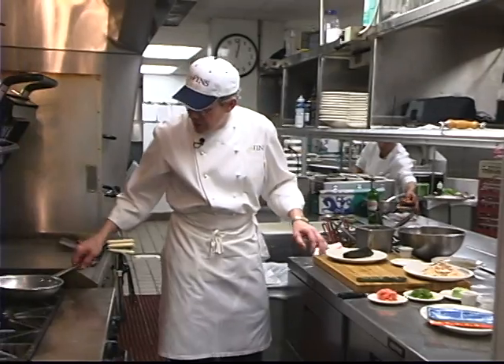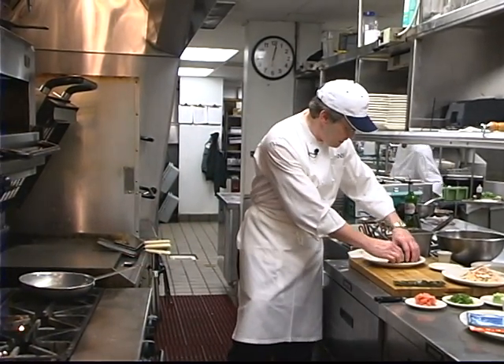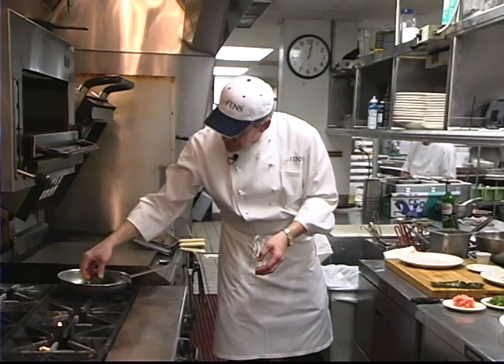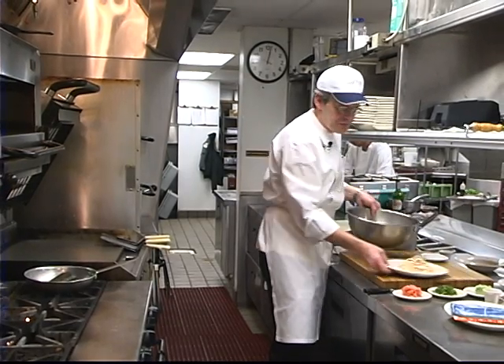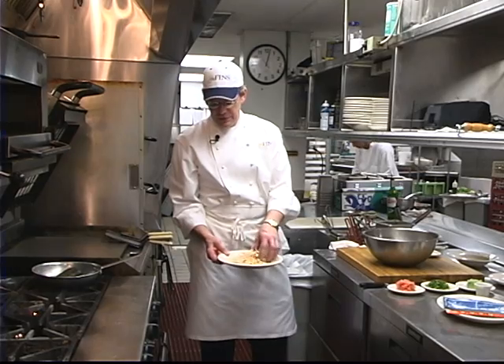We've got a pre-prepared hot pan here — you can see it's smoking a little bit. I'm going to cook this tuna on all four sides for maybe just about five to ten seconds a side. Hear that sizzle when it hits the pan, and while that's cooking, I'm going to mix up our slaw.